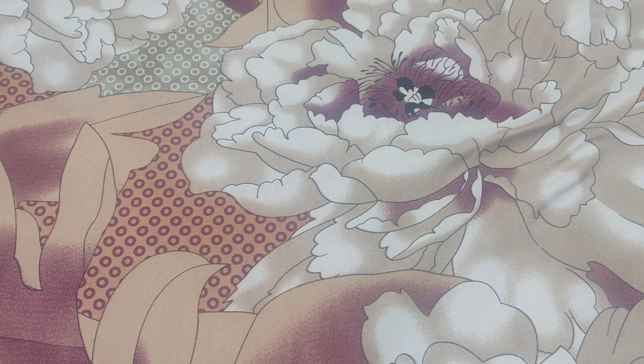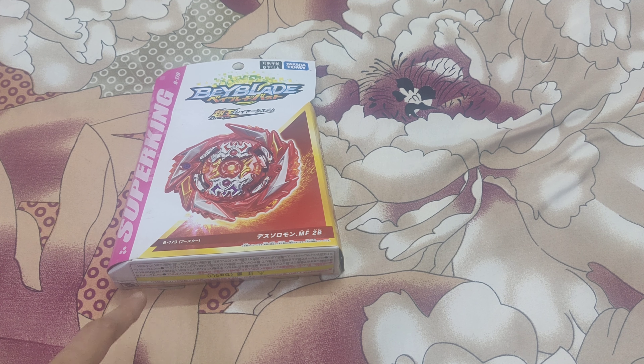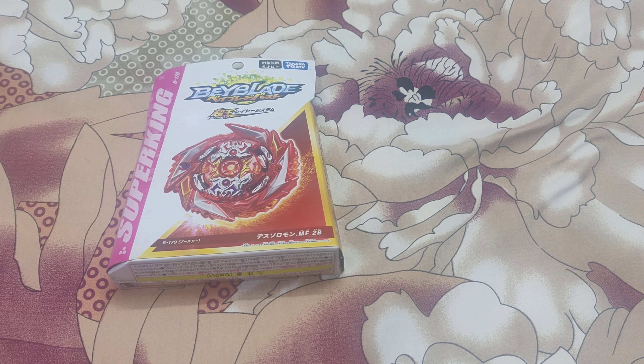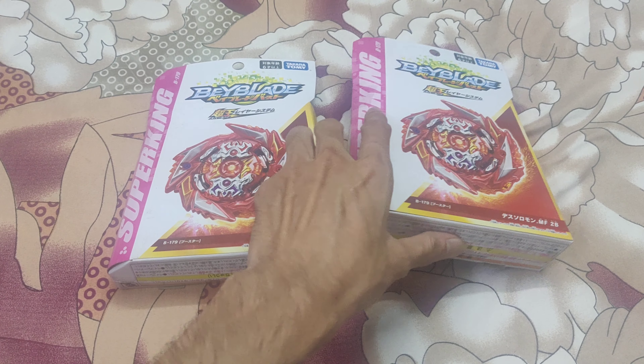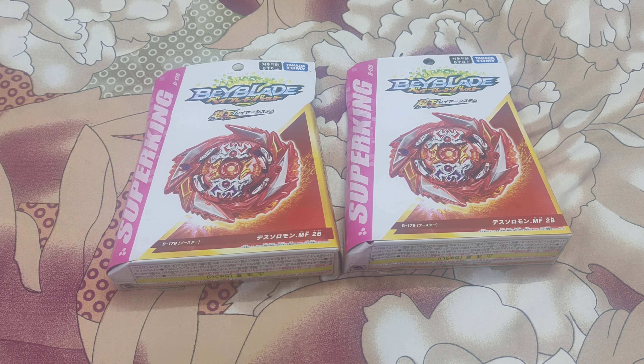First we'll go through the NIB stuff which will be available. Some of it is already posted, some will be posted by today or tomorrow. The first thing I have is a Dead Solomon — this is basically a Sparking slash DB release, but it's a Sparking Beyblade. I have a total of two available. Then I have one Jet Viveren available.